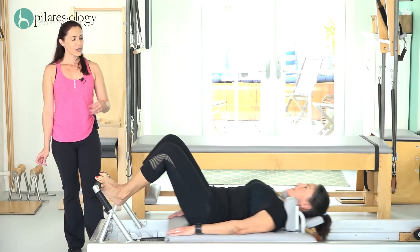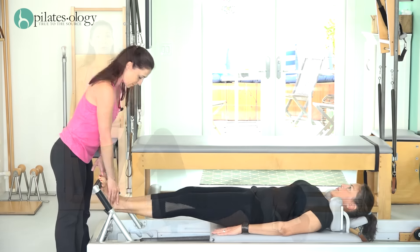Good day everyone. Today Cindy and I will walk you through a basic reformer and mat workout.